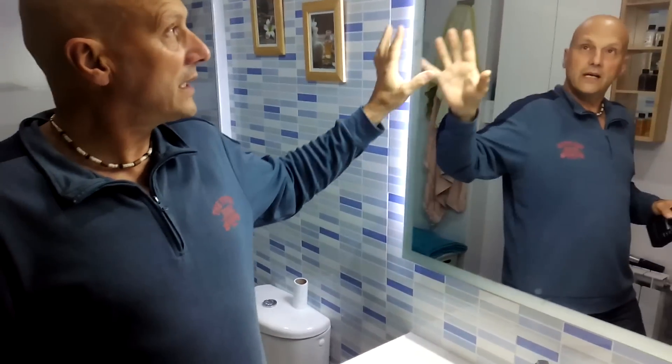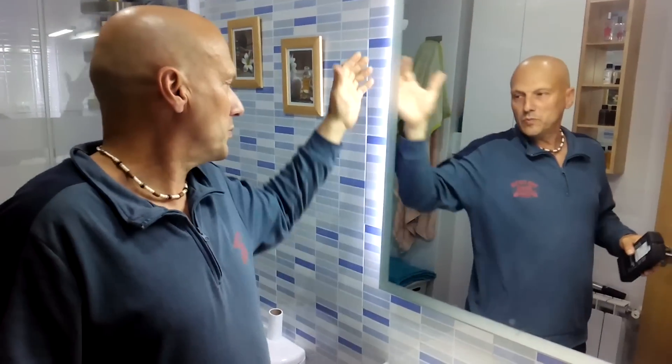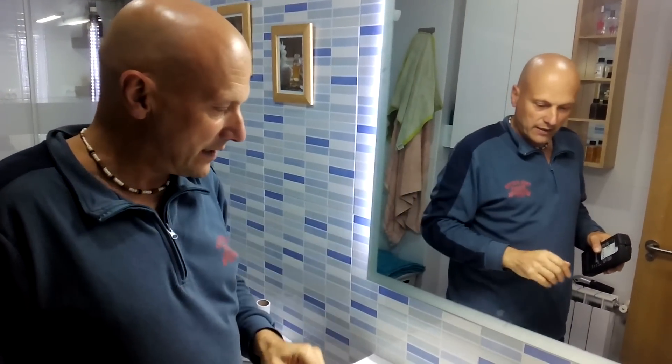We are here in this bathroom, and as you can see there is a mirror. We have very modern lights, and when we close it in the morning — lo primero — we approach the mirror.